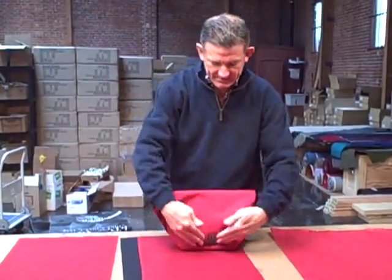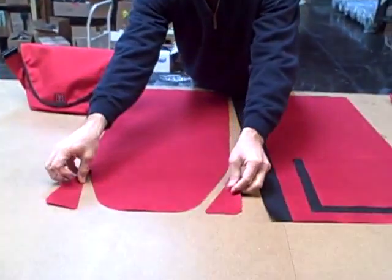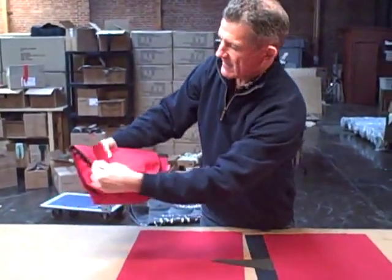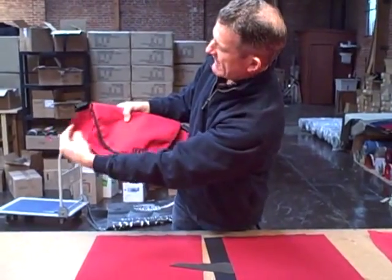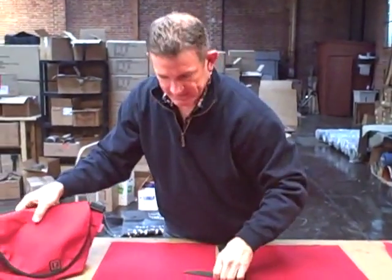Now, when we go to cut this flap, we are actually left with a couple of triangles of fabric. These triangles become the ears that we use to mount the shoulder strap to the bag. So we're using those bits there.